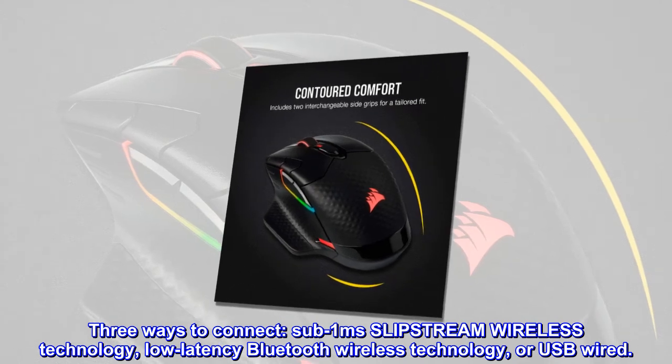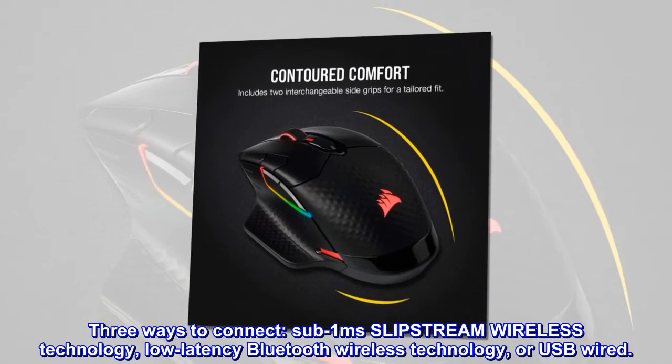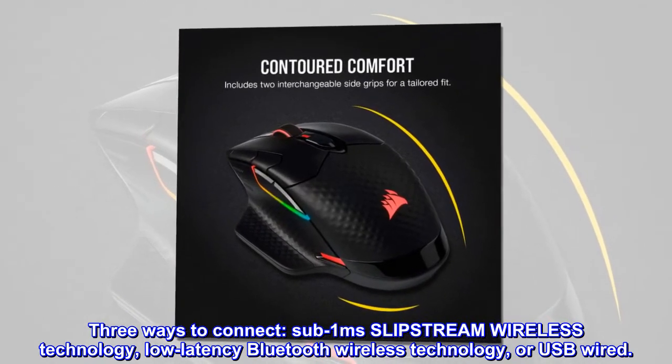Three ways to connect: sub-one millisecond Slipstream wireless technology, low latency Bluetooth wireless technology, or USB wired.